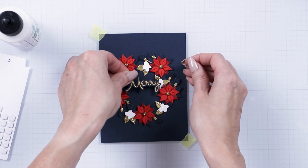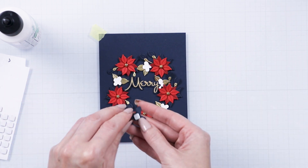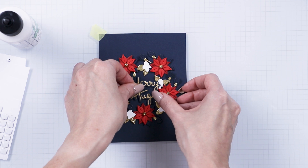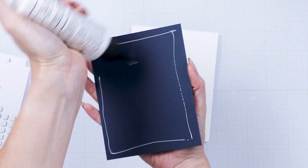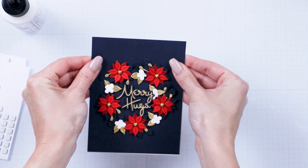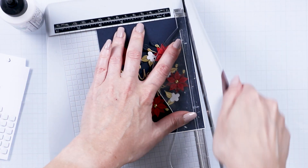Add a die cut sentiment in the center. Adhere the panel to an A2 card base. Trim any excess off.